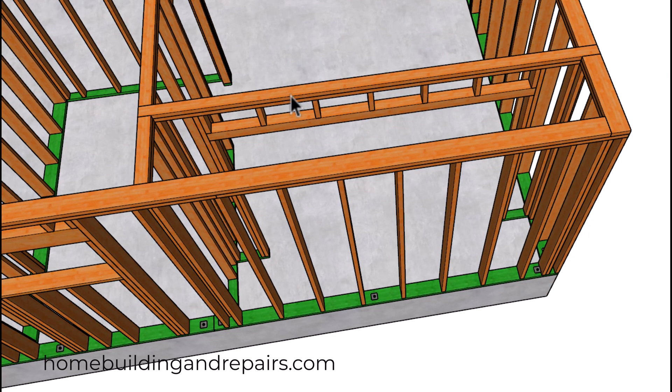Our interior walls are going to be two-by-four, except for the plumbing wall. Two-by-four here and two-by-four here. I did not extend this plate through because I would have had a difficult time with this plate break, so we're simply going to strap this to make the connection there.